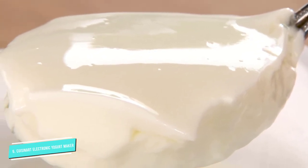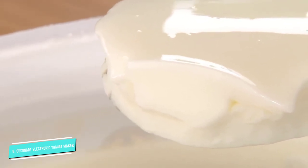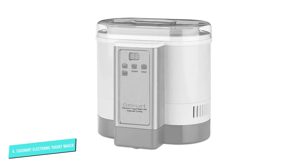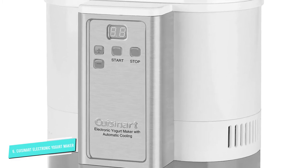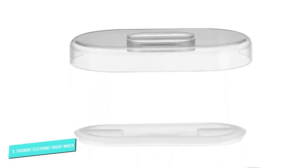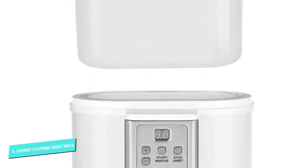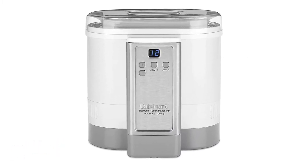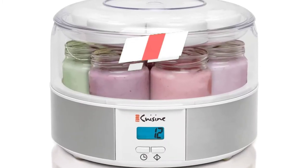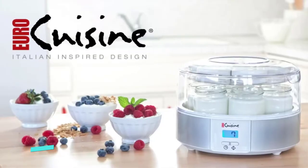It also features an automatic cooling system that kicks on at the end of the fermentation process and holds the yogurt at the perfect chilling temperature until you're ready to serve it or store it in the refrigerator. This prevents the yogurt from overcooking, making the Cuisinart an ideal option if you're making yogurt when you're not at home or overnight. With its 50-ounce (1.5-liter) capacity, the Cuisinart is also one of the biggest machines on the list, making it an excellent option for feeding a crowd or meal prepping.